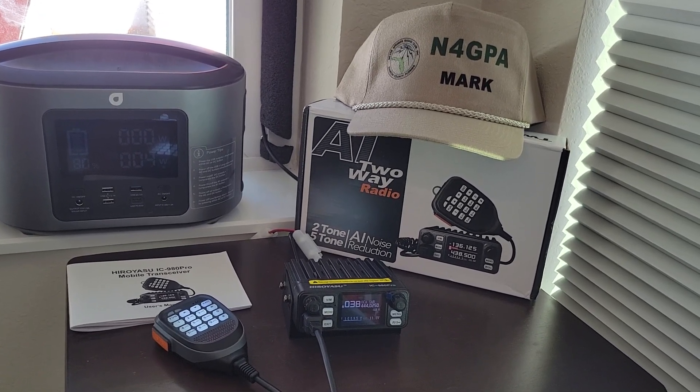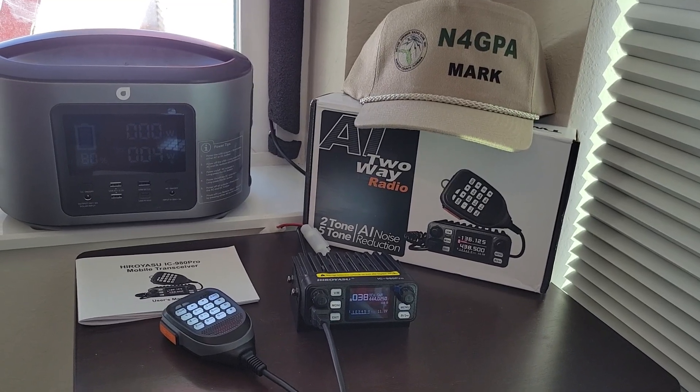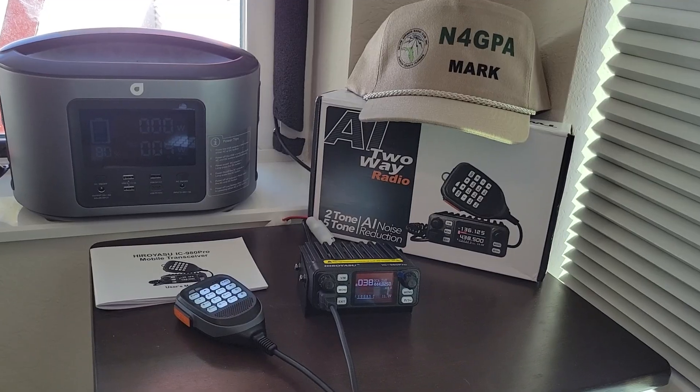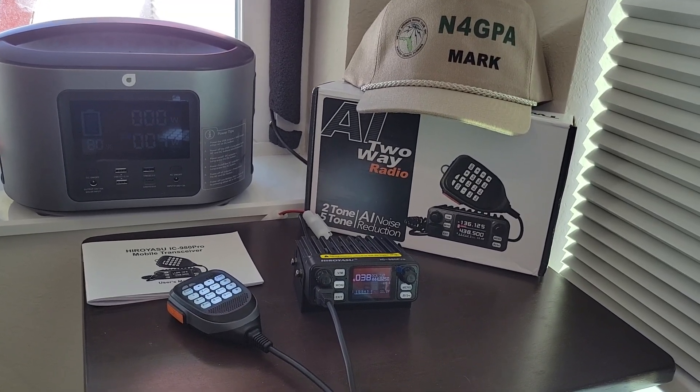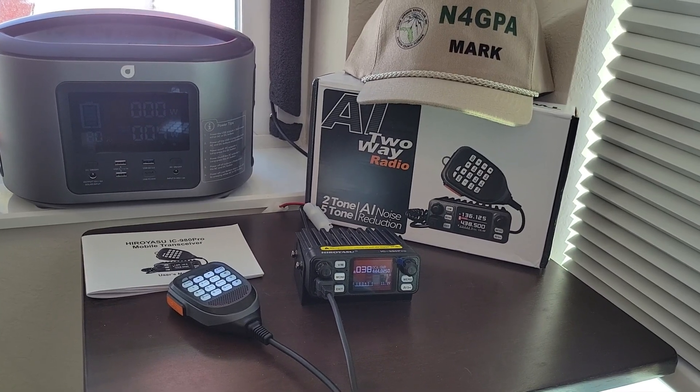Greetings. Mark here, in for GPA. I'm going to share with you how I built my entire ham shack for less than $100. When I'm referring to the shack, I'm not referring to the physical location — just the equipment I needed to get on the air and to accomplish my objectives.